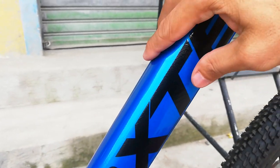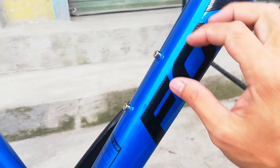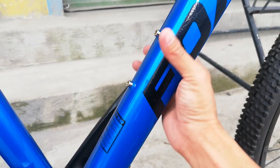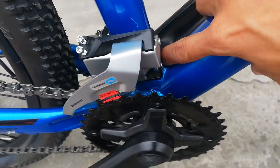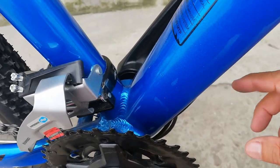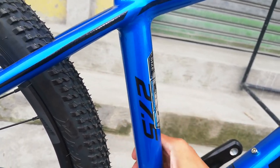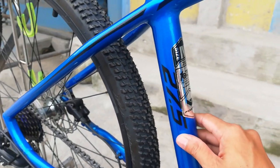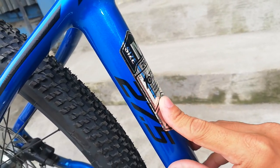Dito medyo curve na to rito, syempre dito may lalagyanan tayo ng malamig na beer. Ang ganda neto guys promise. Medyo mataba na to guys at meron syang mga uod ng pagkakawelding - palagi naman yun sa mga bike. Ang taba ng seat tube nya guys, nakalagay 27.5. Size ng frame natin medium.